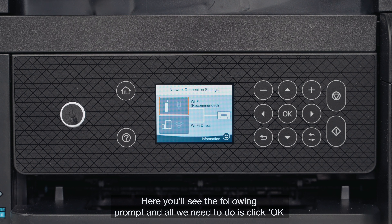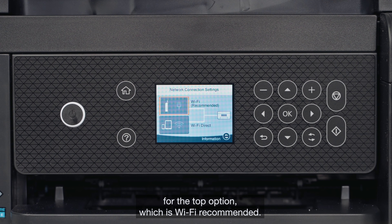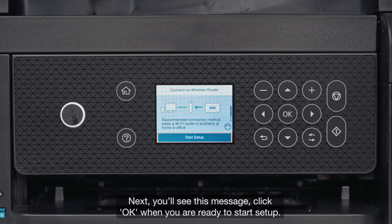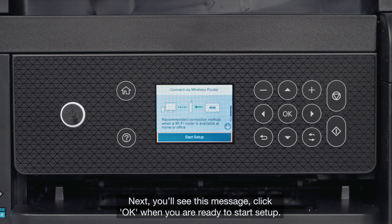Here you'll see the following prompt, and all we need to do is click OK for the top option, which is Wi-Fi Recommended. Next, you'll see this message. Click OK when you are ready to start setup.